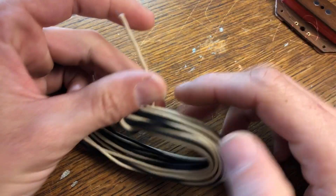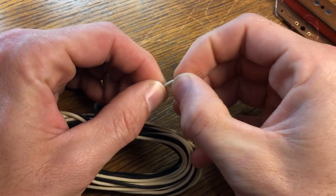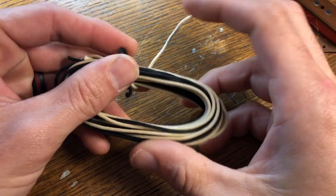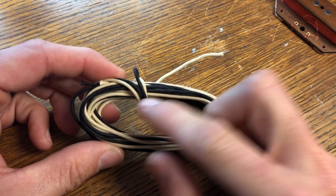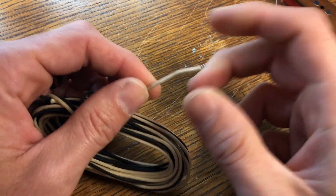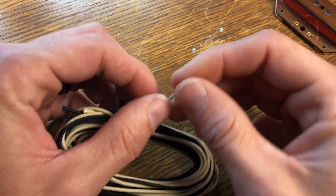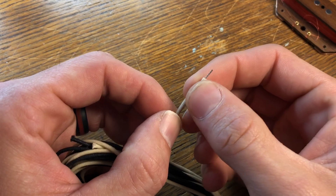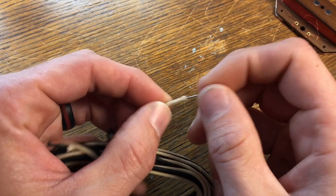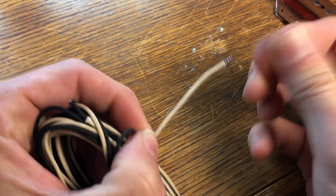I bought this wire right here — it's called pushback wire. I bought it on eBay and I got 20 feet total: 10 foot of white, 10 foot of black, for right at $7. It's not very expensive and I love this stuff. You don't have to cut it — you just push it back, hook it up, solder it in, and then when you're done just push it back on top of it. Works really well.